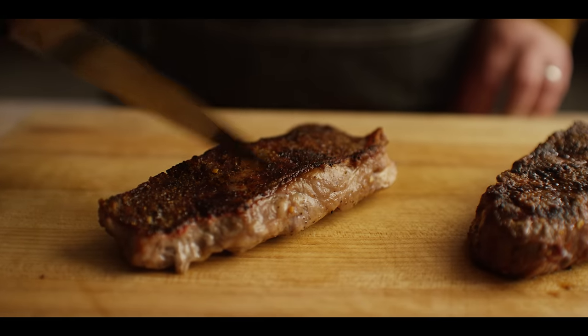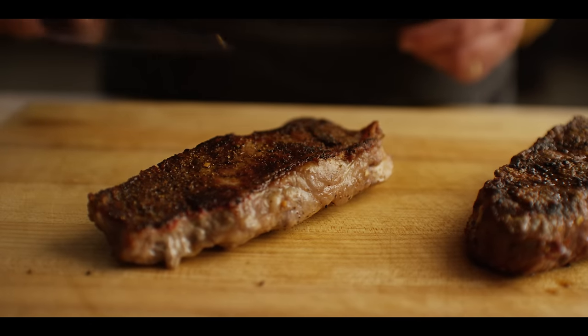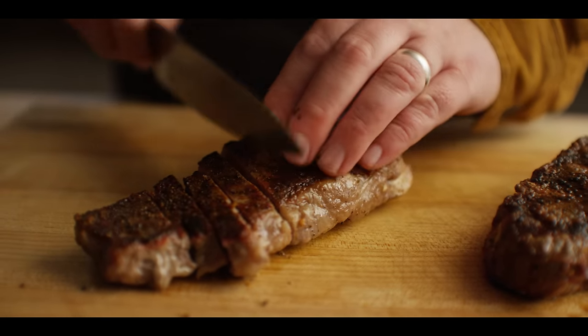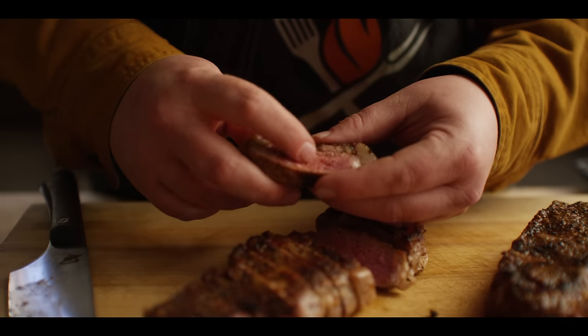Let's go ahead and slice into these steaks. First we have our griddle cooked steak. Listen to that — great crust on the outside. This is really a great technique for getting that full sear. We've got a little bark that you've got to work your way through. That's the texture, we've got the color. Let's see if we've got the flavor. Juicy, warm pink center. So juicy. Just the right amount of saltiness on the outside. I love that steak rub — it's got great garlic flavor, a little bit of chipotle, a little bit of cumin. Brings the southwest flavors. Perfect for beef.